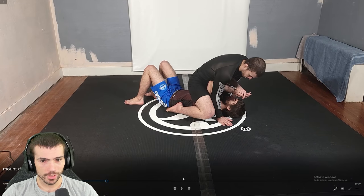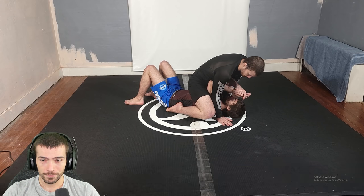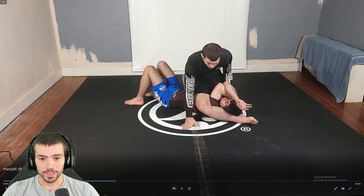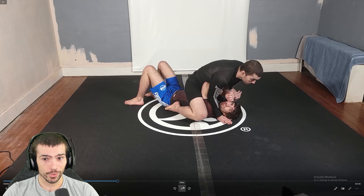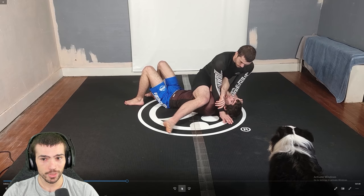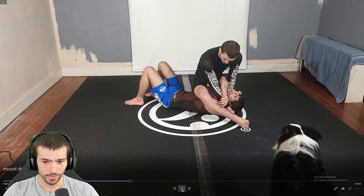The drill itself — this is why this drill is important — because sometimes you need to be able to keep pinch pressure in order to transition to S-mount. It's important that you keep that inward pressure.